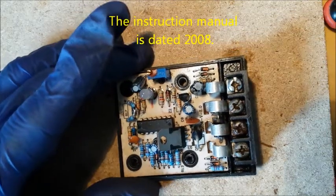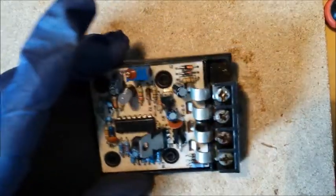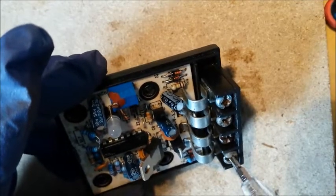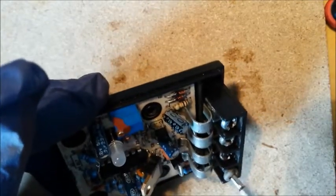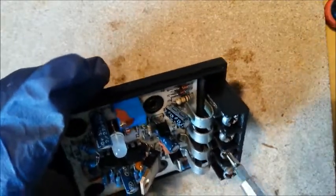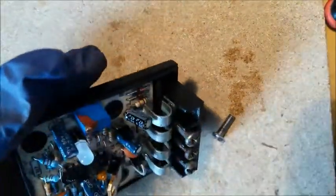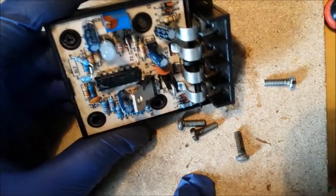What you need to do is get a screwdriver and take these screws out which hold in the wires. There's the screws out.